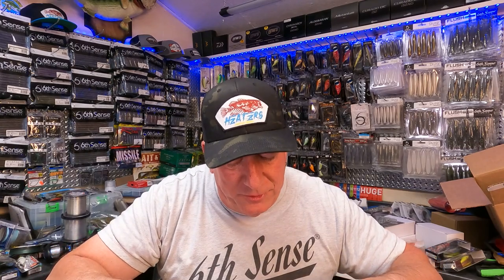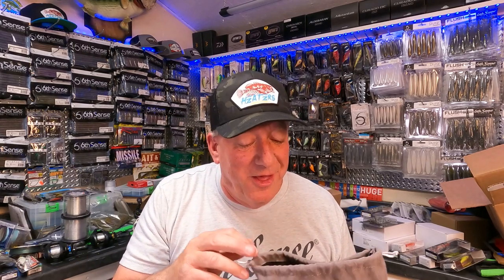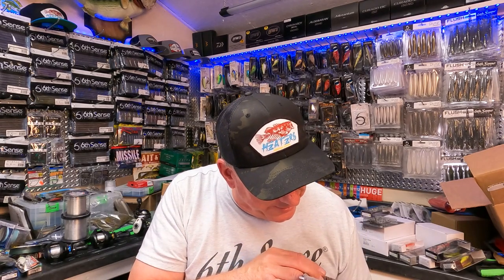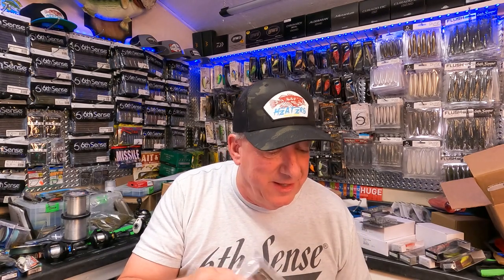I may need to do a spoiler alert — I've already watched Justin Royal open his, and I saw that new bait in there and said, 'Oh, I gotta have it, I gotta have it this weekend.' So I'm doing my unboxing now. Let's jump into it for my subscribers that may not have seen it yet.